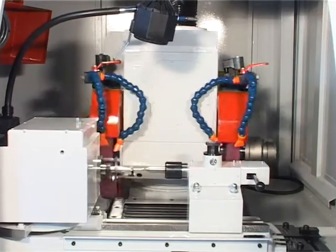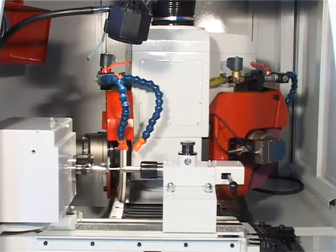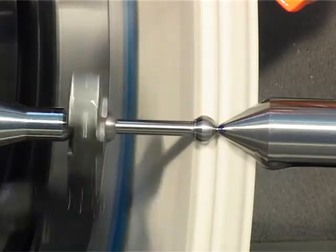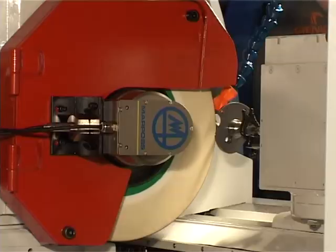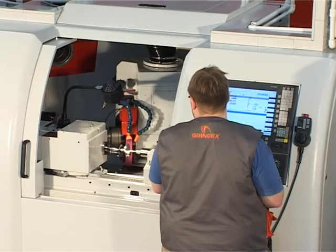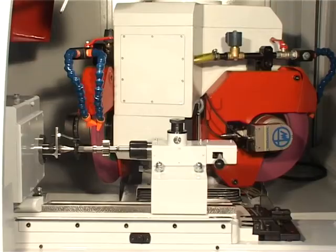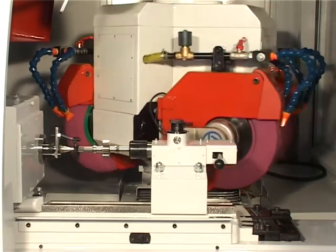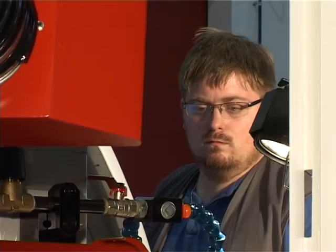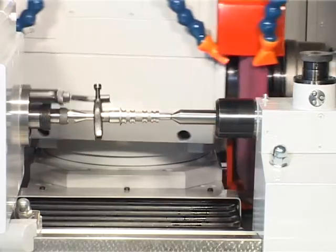The wheel head consists of two spindles and three grinding wheels: the first spindle holding two wheels and the second one wheel. Grinding spindles are driven directly by synchronous motors with water cooling. The wheel head can be swiveled to a numerically controlled angle, providing rapid and precise wheel head swiveling to the desired position with accuracy of one angle second. Holding of the wheel head in the desired position is enabled with a pneumatic brake. Wheel head swiveling is driven through a direct motor with water cooling.